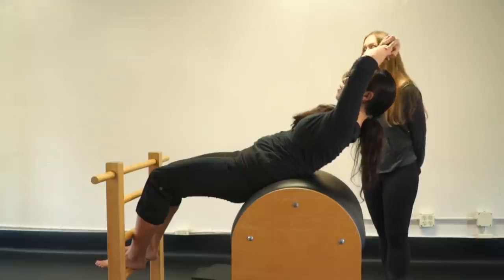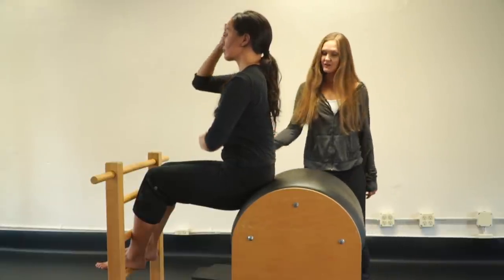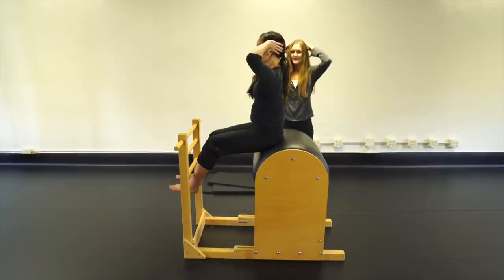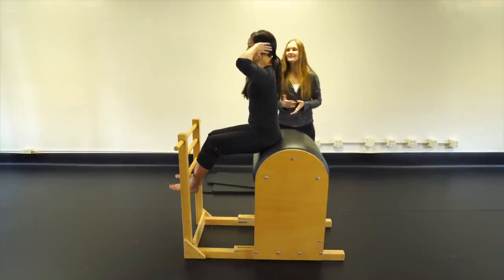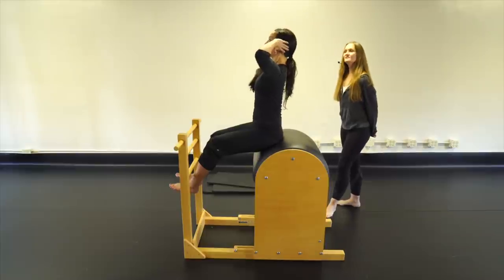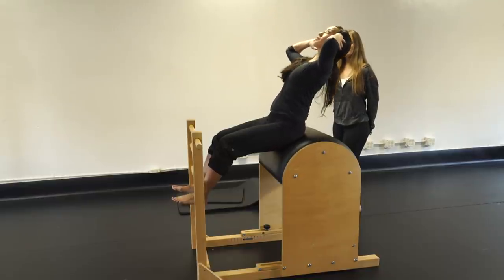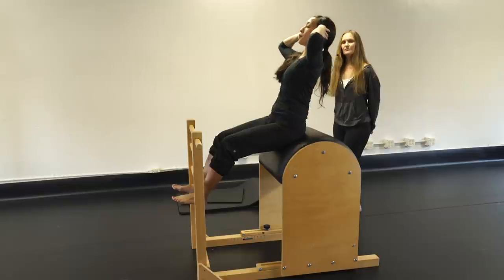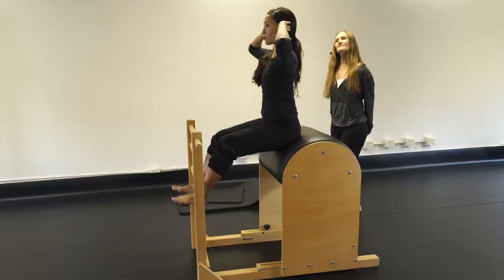Now flat back — or you can push slightly higher on the barrel. Hands behind the head, elbows slightly forward; you could also do arms crossed, overhead, or hold a weighted pole. Inhale hinge flat back, exhale get taller as you come up. Five reps: hinge and bring it up, one through five.